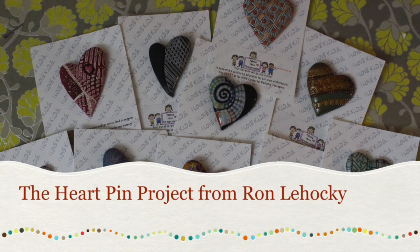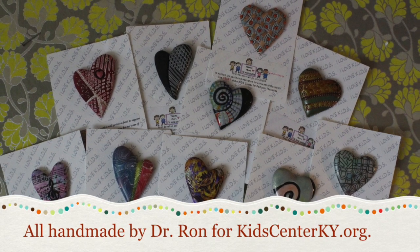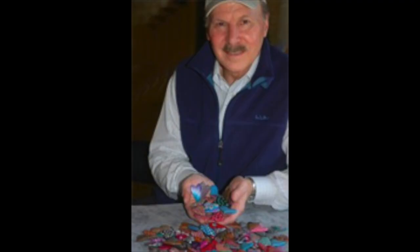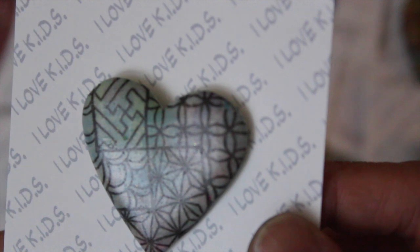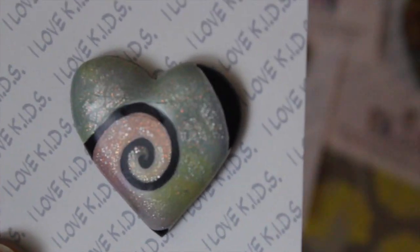Hey, crafty friends. This is Jenny from CraftistDummies.com, and today I want to share with you the heart pin project, started by Dr. Ron Lahaki. He's a volunteer and a former doctor who creates these amazing polymer heart pins. They're one-of-a-kind works of art, each and every one, and he sells them to help support the children's therapies.